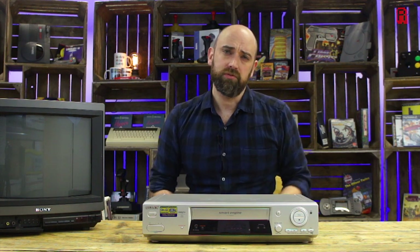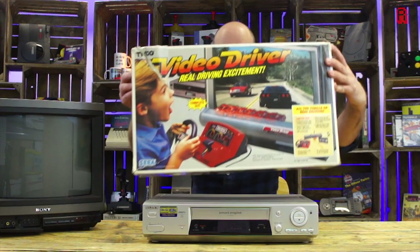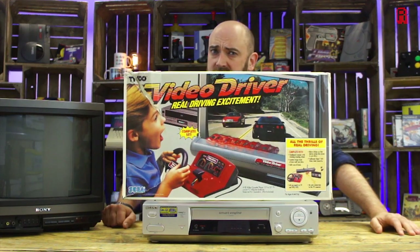Sega are a company with an illustrious gaming history. Many of those driving games such as Virtua Racer, Sega Rally, OutRun of course. And who could forget the Sega Tyco collaboration, Sega Video Driver.